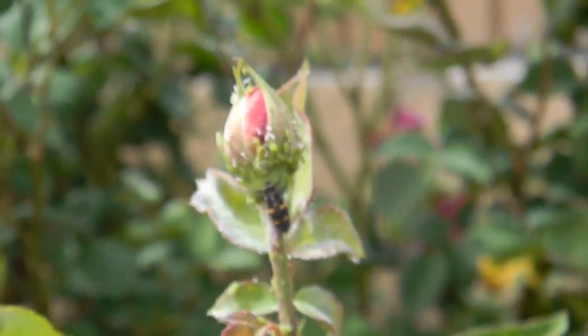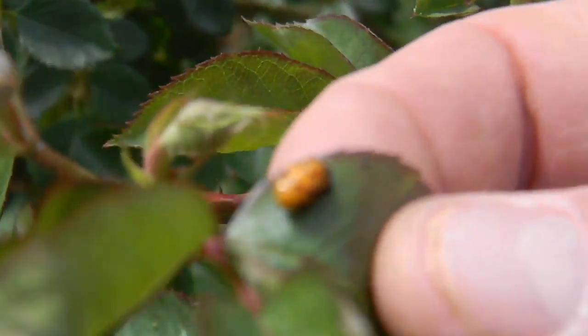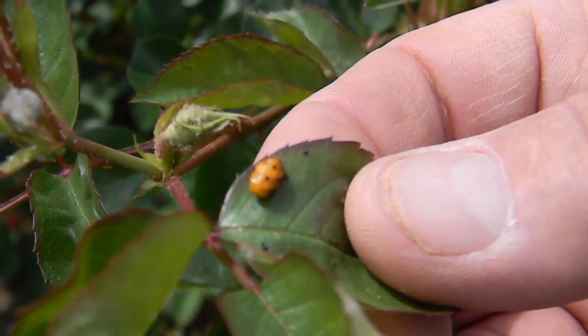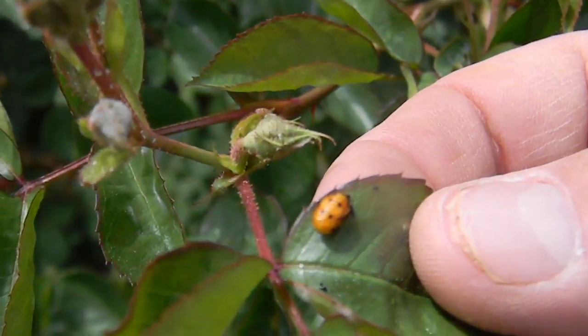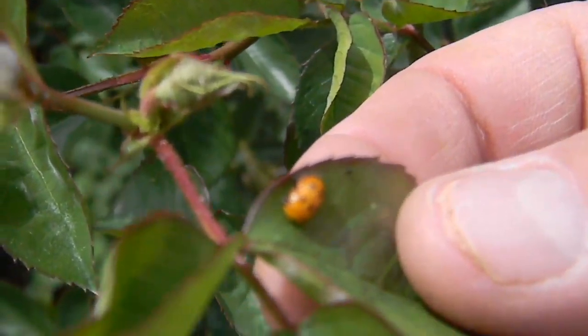— that there are ladybug larvae all over this English rose. And now there's a ladybug larva that is changing from its larval stage into an adult lady beetle. In about five more days it'll be a shiny orange, and then it'll turn red as the adult lady beetle emerges from here.